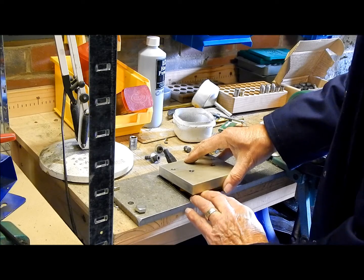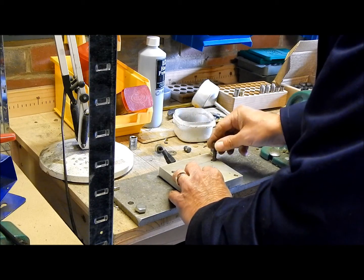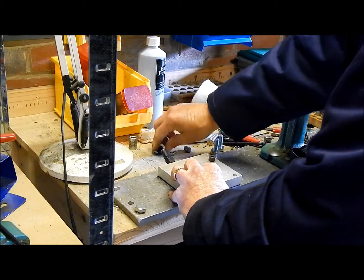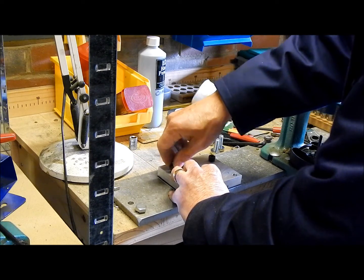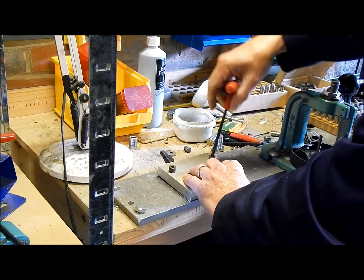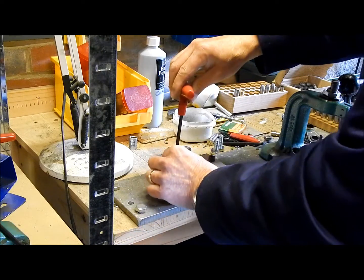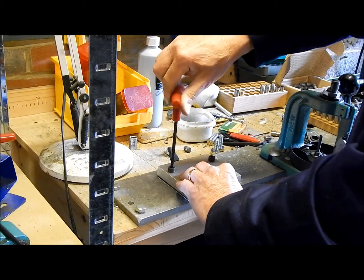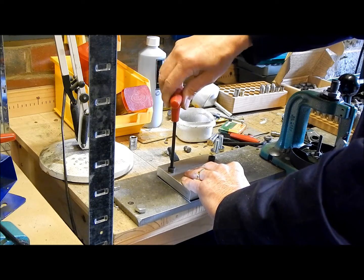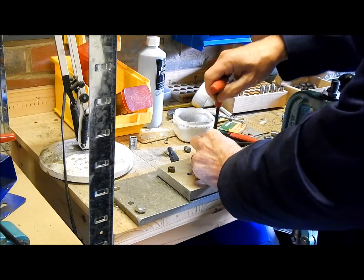This will go on the top and hold everything together. I'll put the screws in — there's one, there's the other — and tighten those down. I'm not going to tighten them down hard because I don't really want to crush the heating element any more than I need to. That should do.